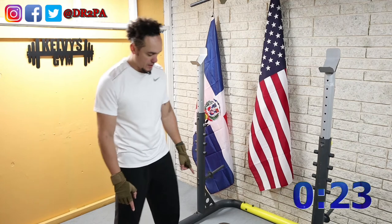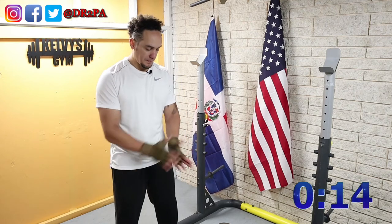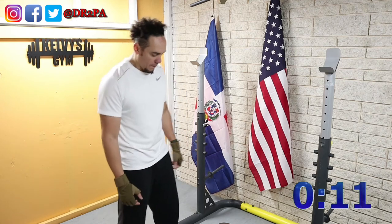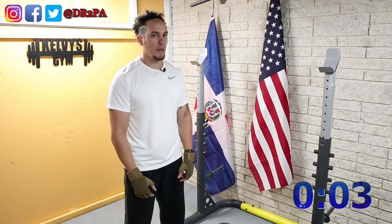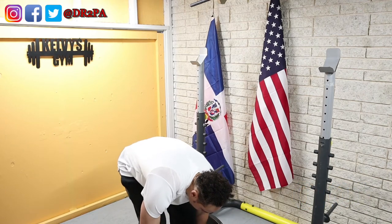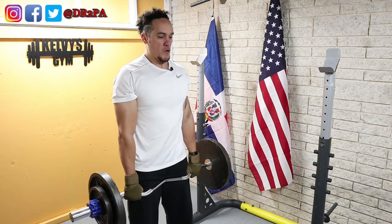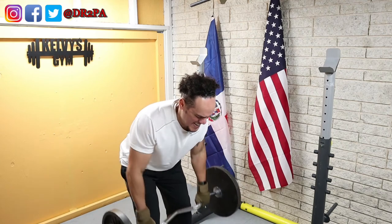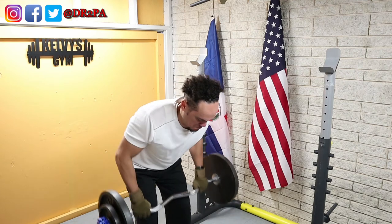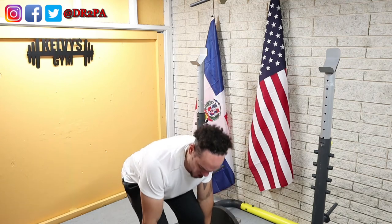All right, one more set of these rows, then we'll put this thing away and go for the chin-ups. Time is up — here we go. All right, let's take another break — done with the weights, back to the bar.